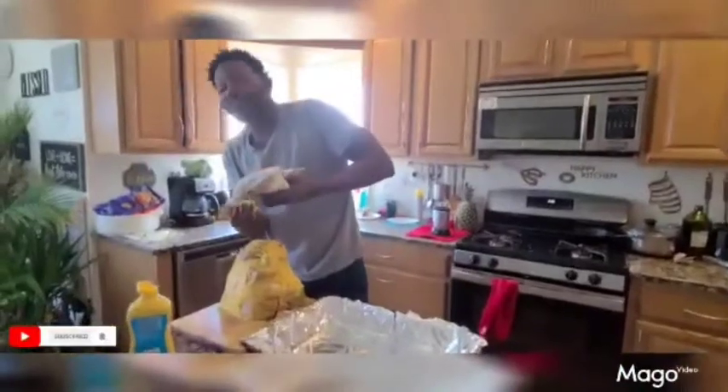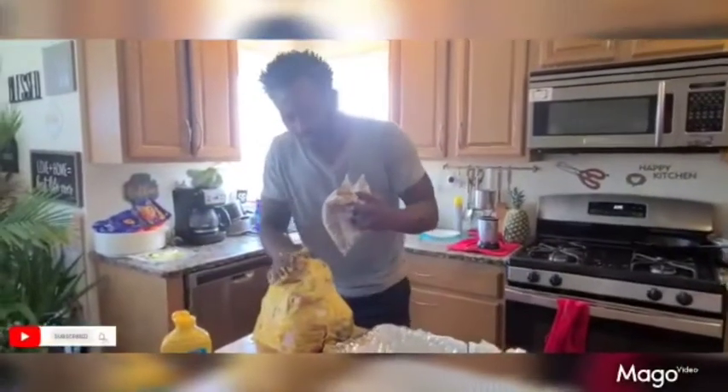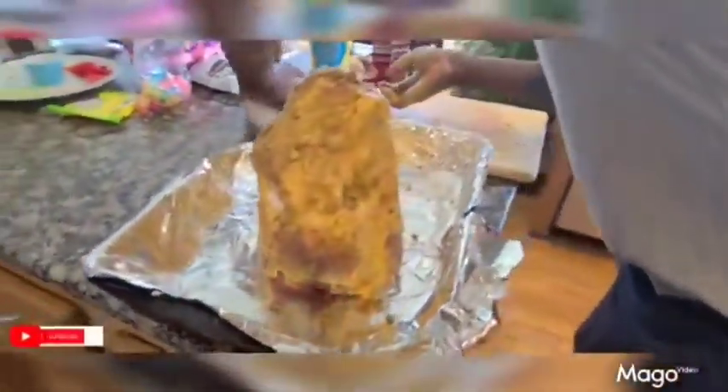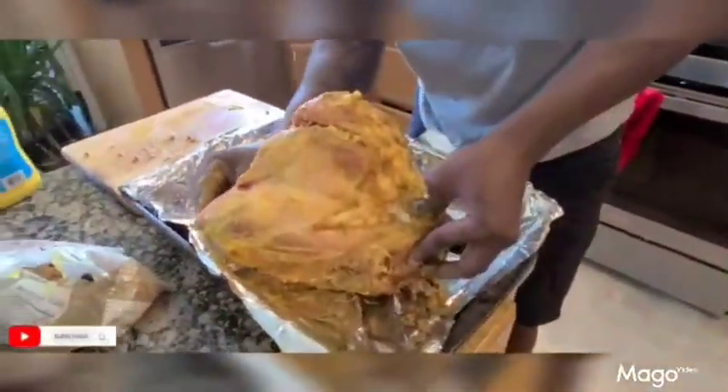Brown sugar! You take that brown sugar and you just slap it on. Let's go ahead and put this bad boy in. Just put some of that on. Because you're going to make the glaze later too — we're going to make some glaze. Just gotta rub this in. You always want to put the big butt of your shank at the bottom. Add some mustard. People, it's about to go down — the way we do it, the way we make it.